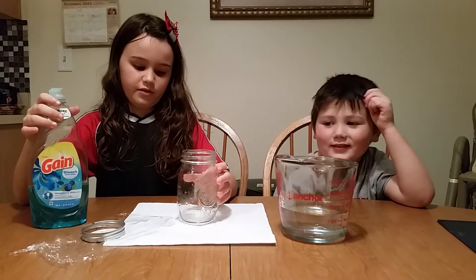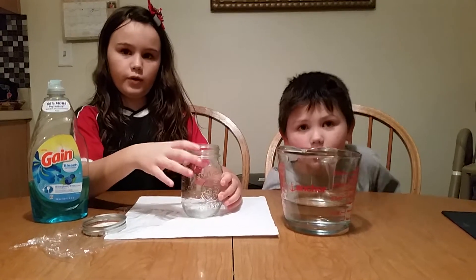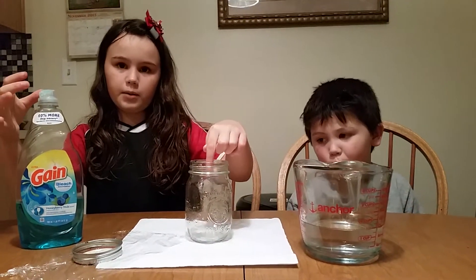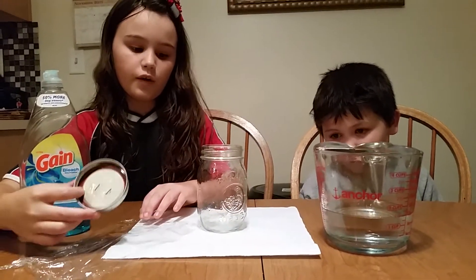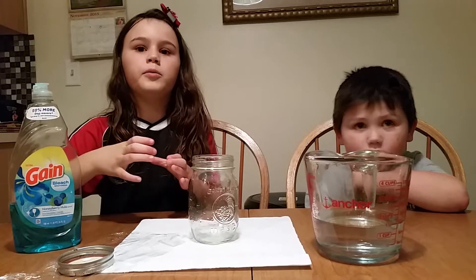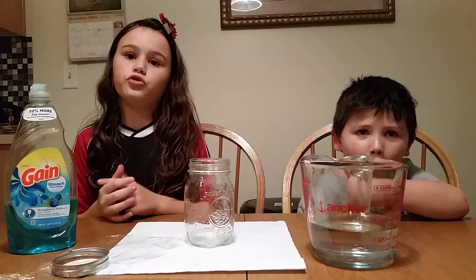First what we're going to do: set your jar on the table and pour water three quarters of the way. Then add a little tiny drop of dish soap. Then put on the lid or cap of your bottle or jar and shake it up. After shaking, do it in a circular motion to get the tornado going, and hopefully you'll get a tornado in a jar.